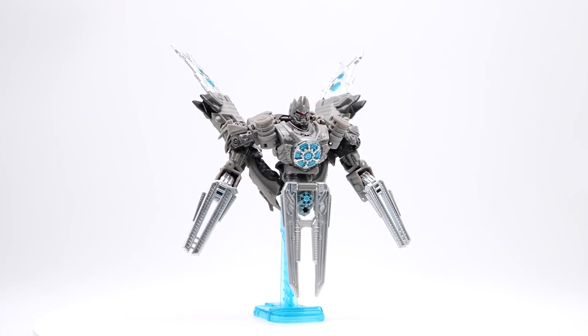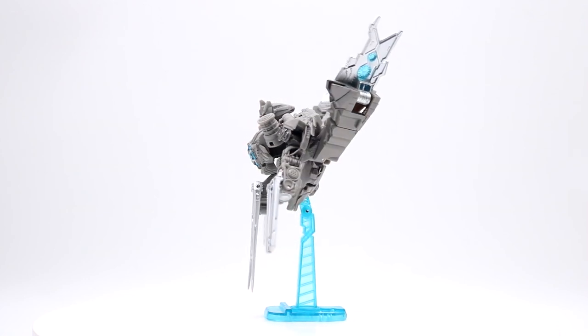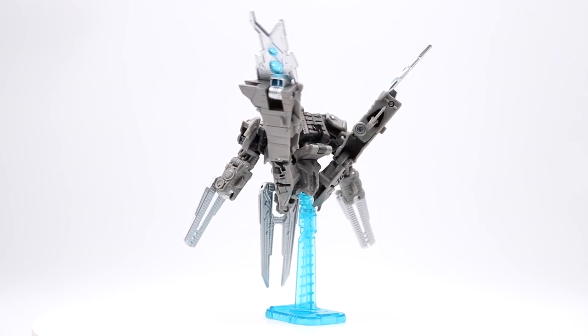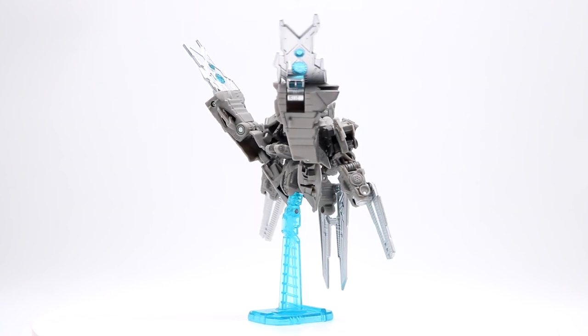Anyways, that's pretty much it for this review. If you have any questions about this figure, go ahead and leave a comment down below — hopefully I'll see it, or someone else will be able to help you out. As always, please hit that like button and subscribe for future videos from Skybyte Studios on YouTube. Thanks for watching, see you guys later.